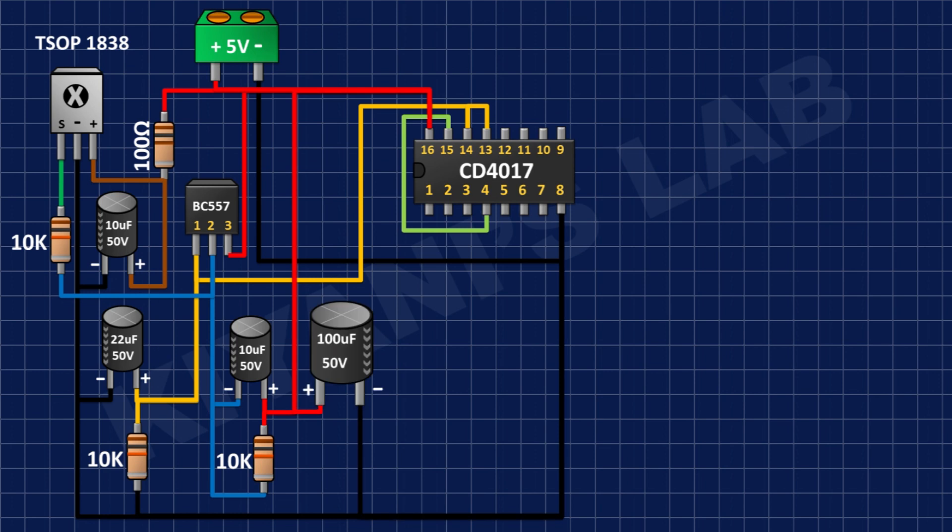After that I'm gonna connect a 100uF capacitor and connect its positive pin to positive supply and its negative pin to ground.